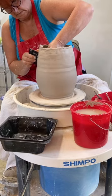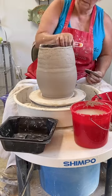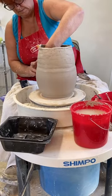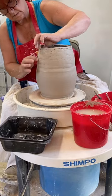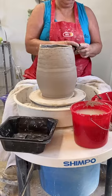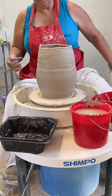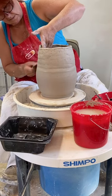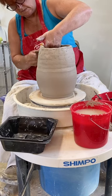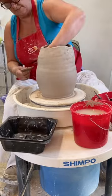Here you can see I'm using my rib — otherwise known as a credit card or a hotel key, which also make great ribs. I'm using it to smooth the outside and to really join it to the base that we threw. Also, on the inside — you can't see it — but I am mushing up the galley so that it attaches really well to that first coil. You'll also notice you can see the space where the coils and the pot were attached. I might add a coil on the outside there to fill that gap in, or I might just trim it out.